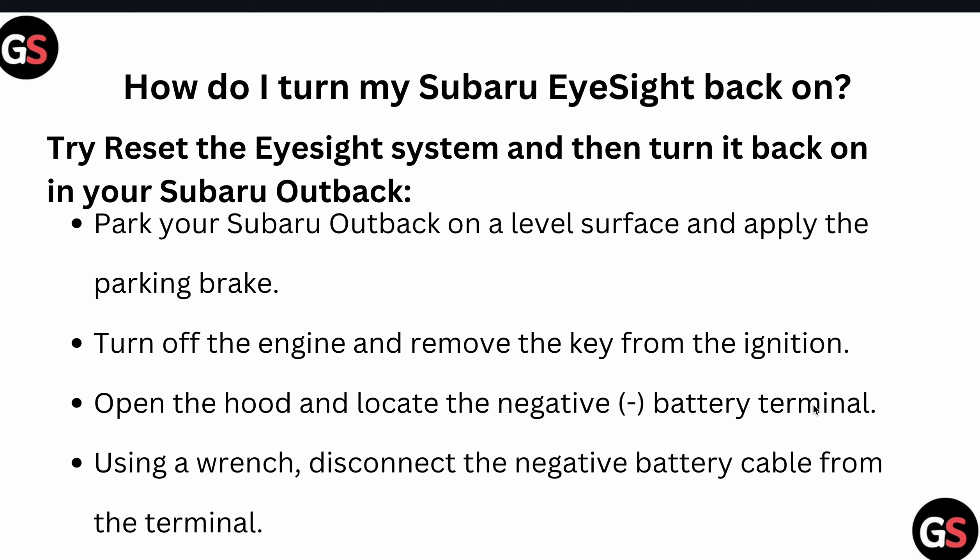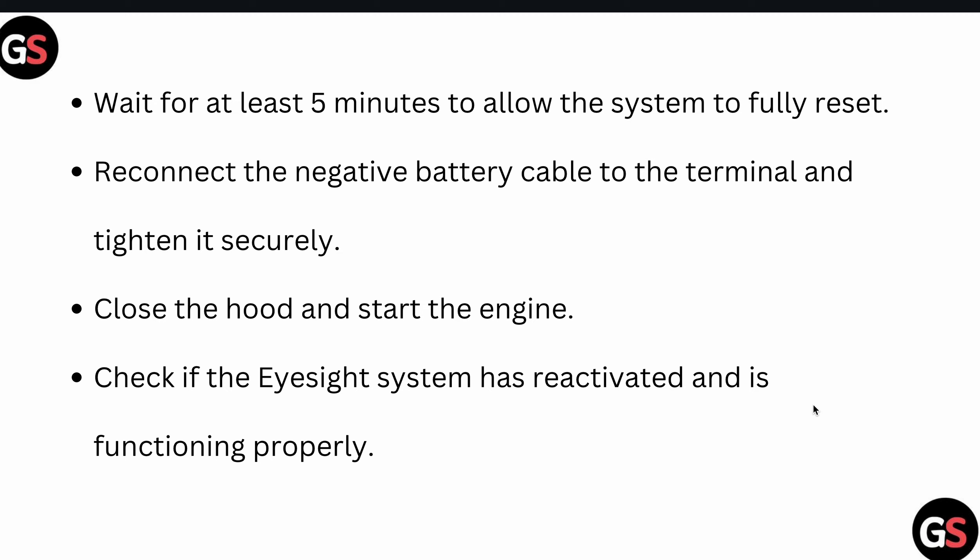After that, you can try to reset your EyeSight system. Park your Subaru Outback on a level surface and apply the parking brake. Turn on the engine, then remove the key from the ignition. Open the hood and locate the negative battery terminal. Using a wrench, disconnect the negative battery cable from the terminal, then wait five seconds to allow the system to fully reset.